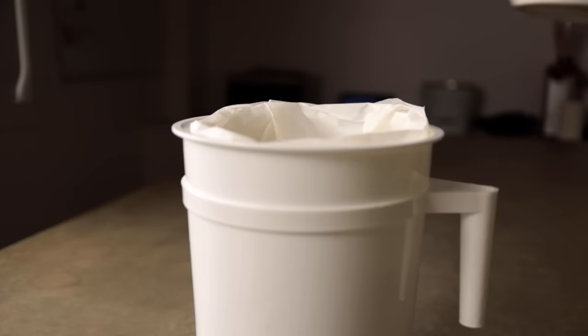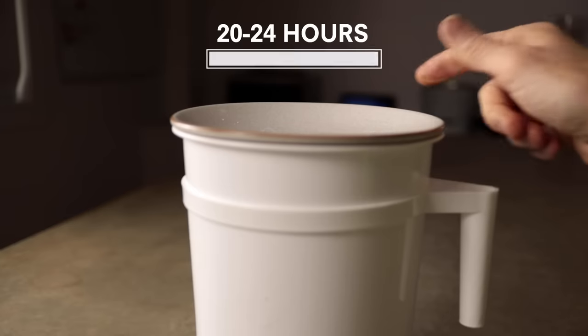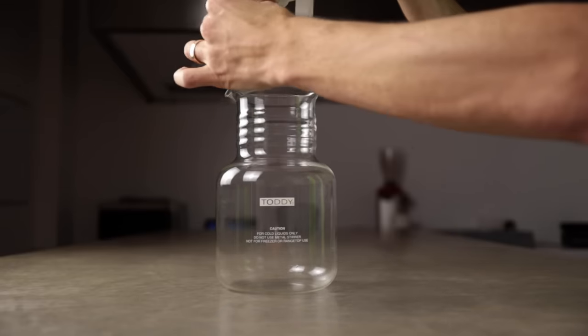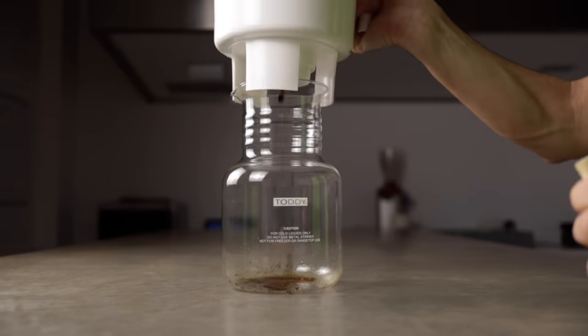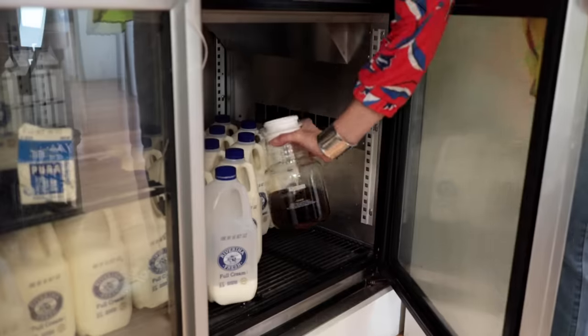Cover the brewer and leave it at room temperature for 20 to 24 hours. The next day, remove the plug and place it on the decanter to drain. Pop the airtight seal on the decanter and store it in the fridge for up to 14 days.